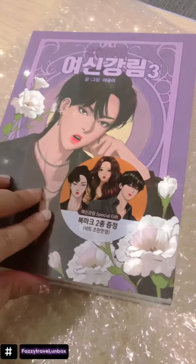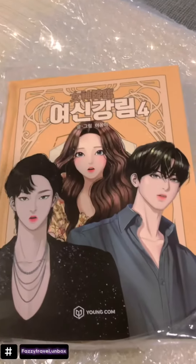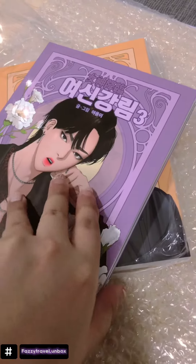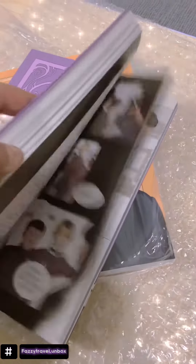Oh no, I'm not going to cut the sticker. I'm team so much, so I bought this number 3. And then the fourth book is all 3 of them. Look so good!